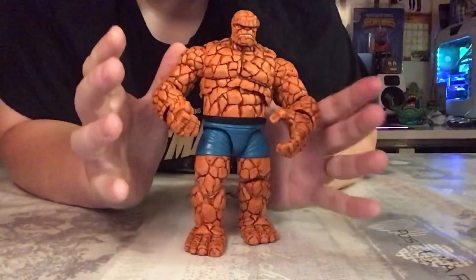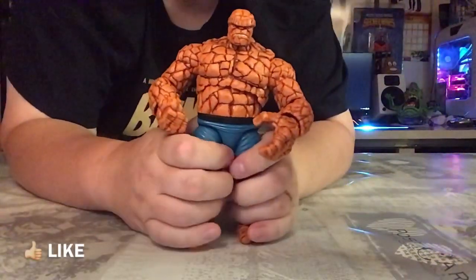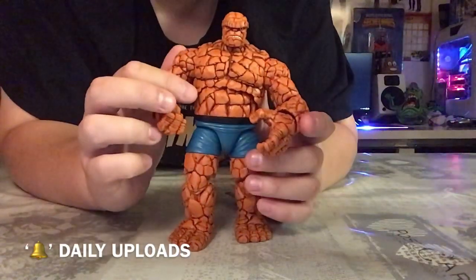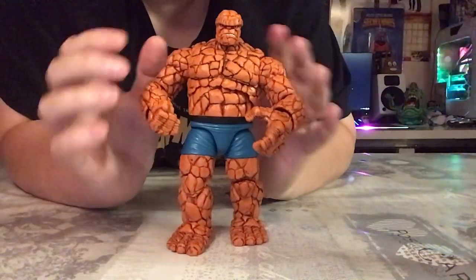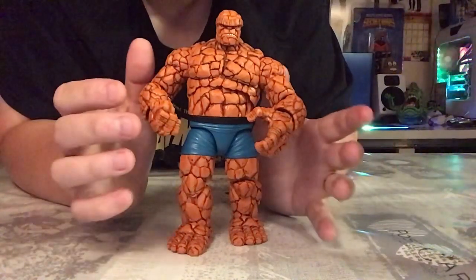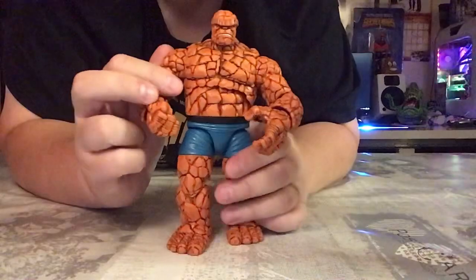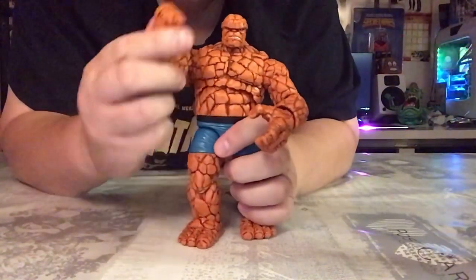Hopefully I'll improve these reviews in the future, but for now this is how I'm doing them. If you enjoyed the video, I'd really appreciate a thumbs up. If you're new here, subscribe to the channel and click on your notification bell so you know when I release new videos. Comment down below — what do you think of the Thing figure? Will you be getting him? Do you have him already? Any suggestions for future Marvel Legends figures you'd like to see on the channel? Thanks for tuning in and I'll see you on the next video.